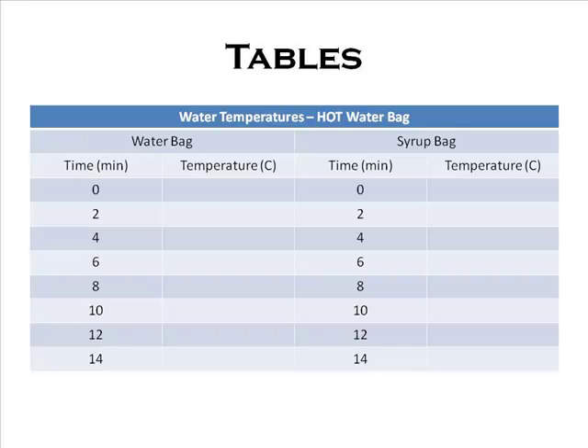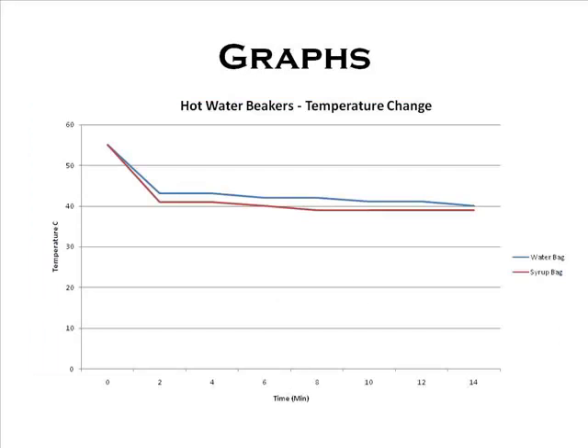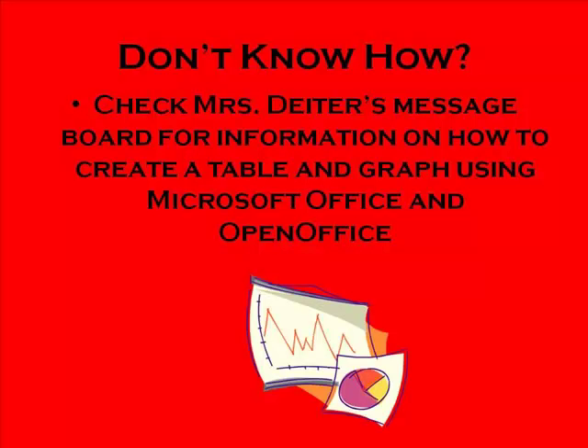You'll be creating two tables: one for your hot water beakers and one for your cold water beakers. You're also going to need to create two graphs: one for your hot water beakers and one for your cold water beakers. If you're not sure how to create the tables or the graphs, please check my message board because I do have step-by-step directions and videos for how to create these using all of the required programs.